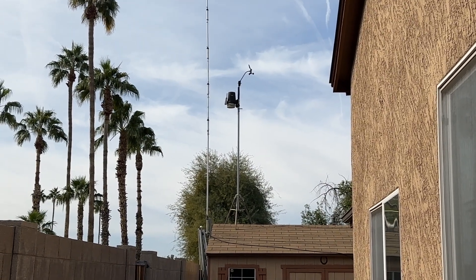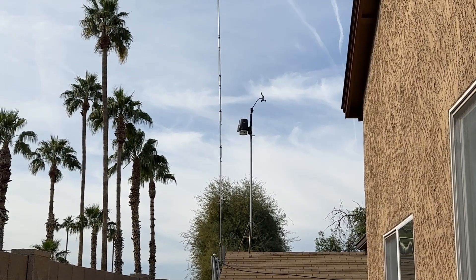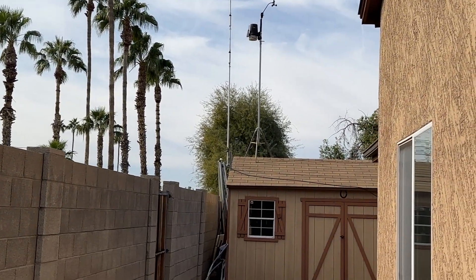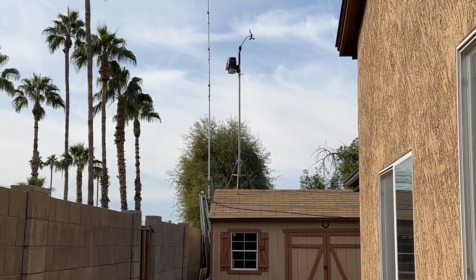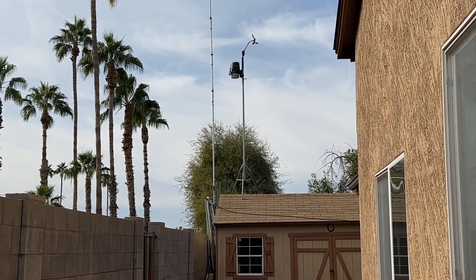There's my example of using two different antennas to beat the noise. Because this is suburban — my neighbors are just a few feet away in all directions. Anyway, there you go. Let me know if you have questions.